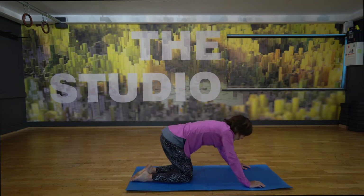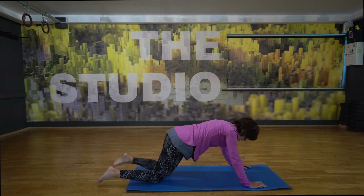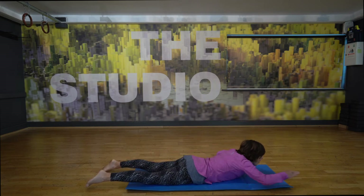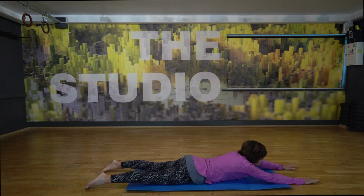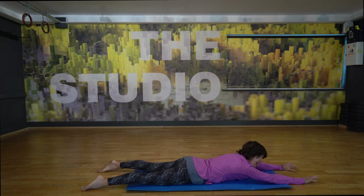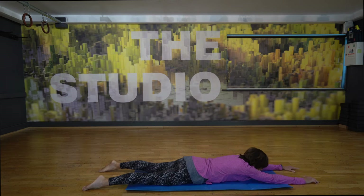Now we're going to come down onto our toes. We're going to lengthen here. Get the arms out in front of us. We have a nice long length. This part is all about that connection through the body, so you can feel it in the fingers, the arms, the shoulders, the spine to the glutes, down at the neck, to the arms, to the heels. Everything connected there.